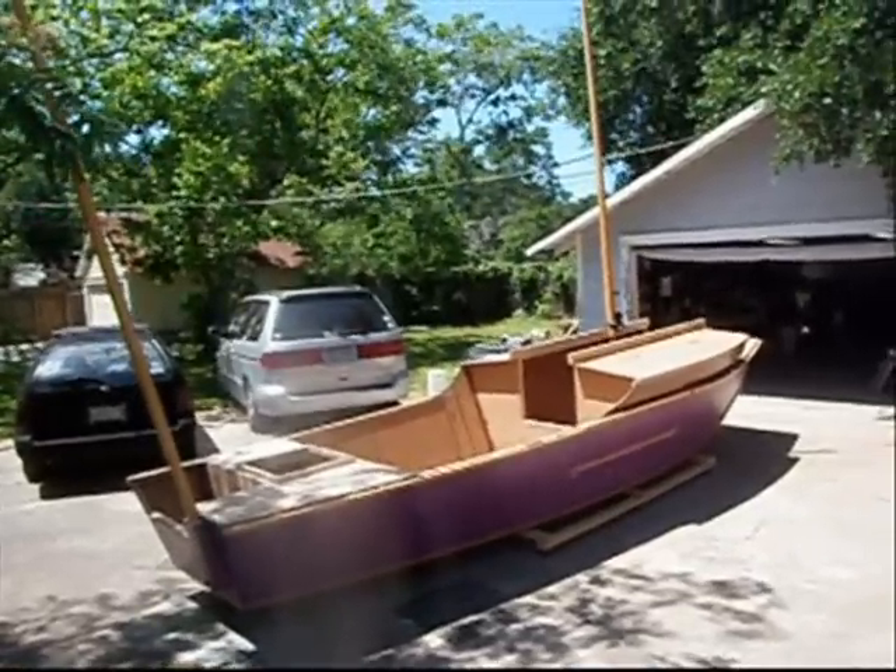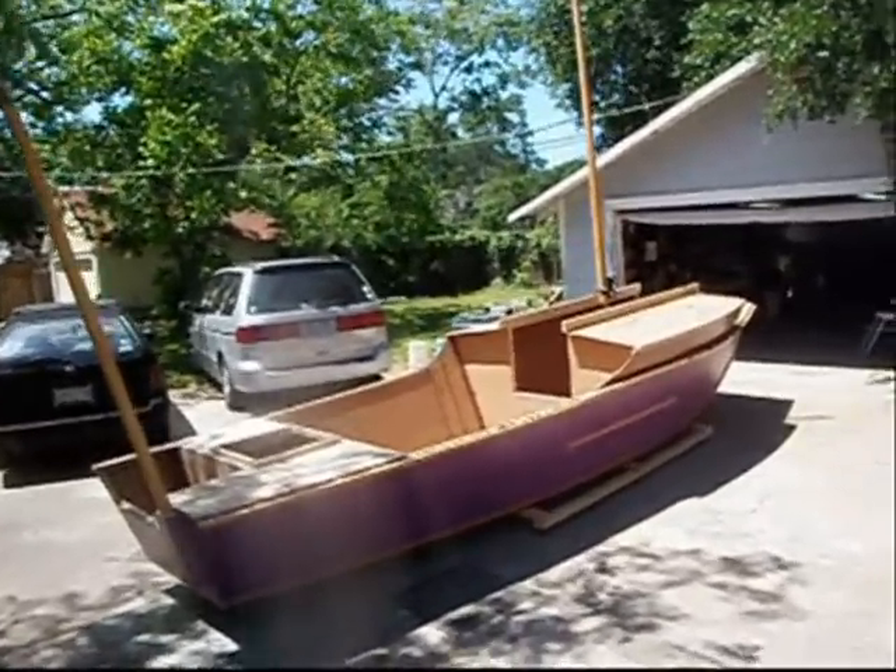It's a full main, 113 square feet. Mizzen, I think, is about 23 square feet.